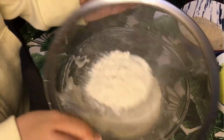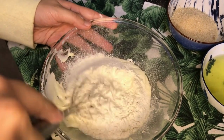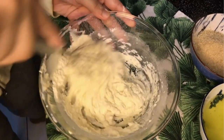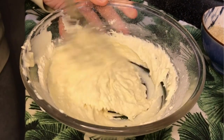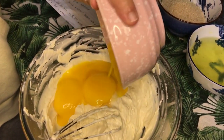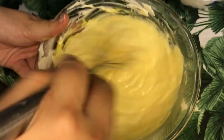Sift the flour carefully into the mixture and mix well until they are combined. Add in the egg yolks and whisk them together. Oh, and look at that beautiful pastel color.